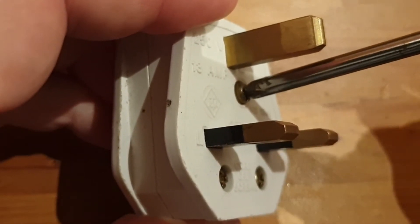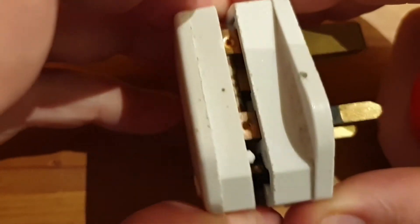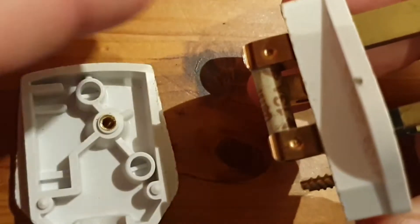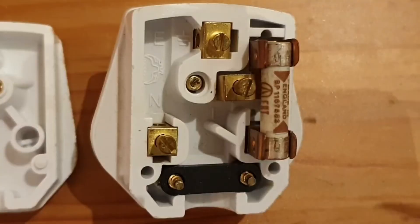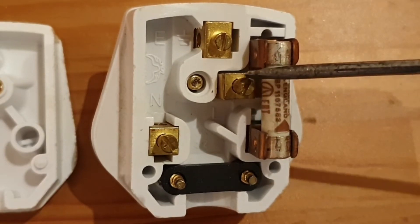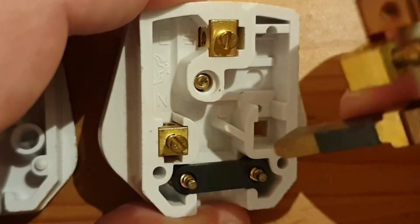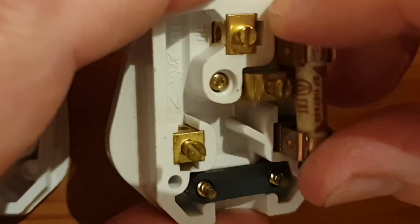Try not to fully remove this screw because you don't want to lose it. Now you can see the inside of the plug. Looking inside you'll see three screw heads — these are the terminals where the wires are going to be connected. The first one is the live terminal. It's attached to the fuse and, if we pull the fuse out, you can see it's attached to the live pin. Push that back into place.